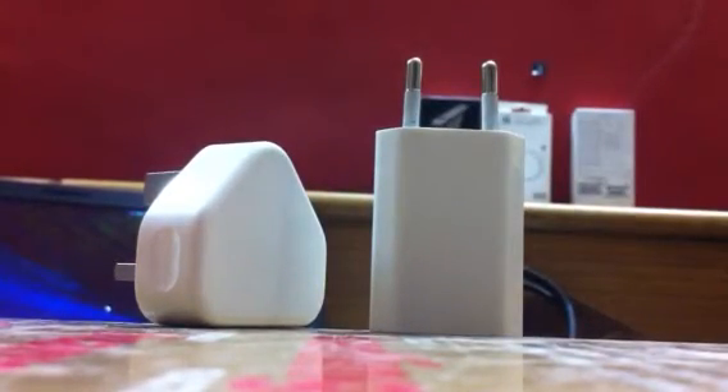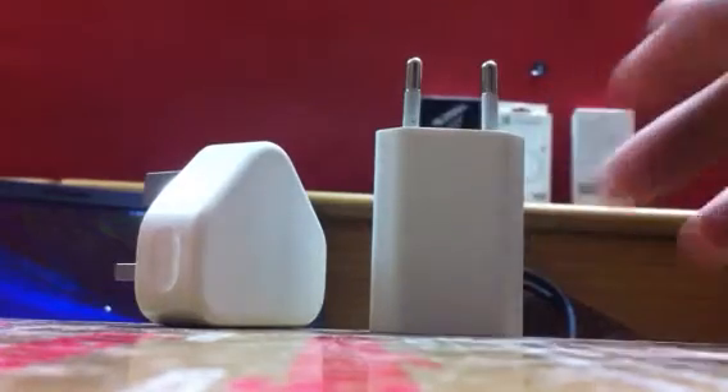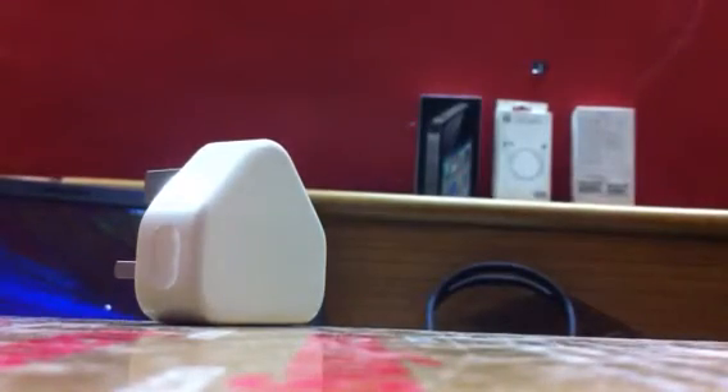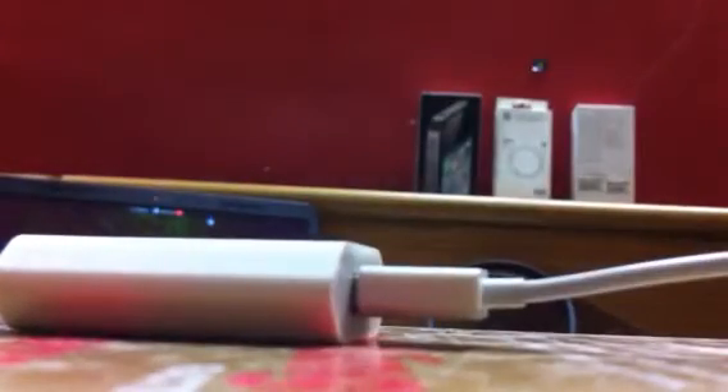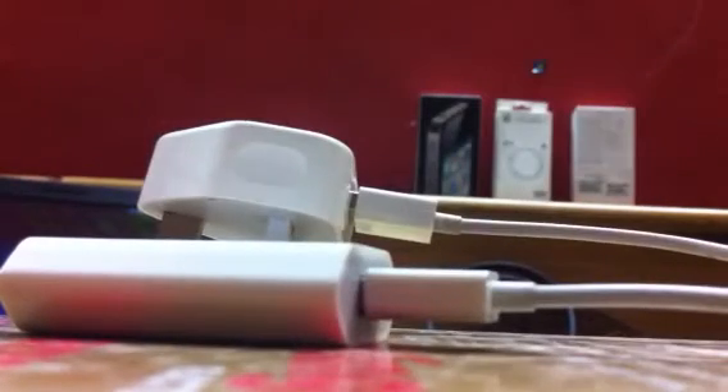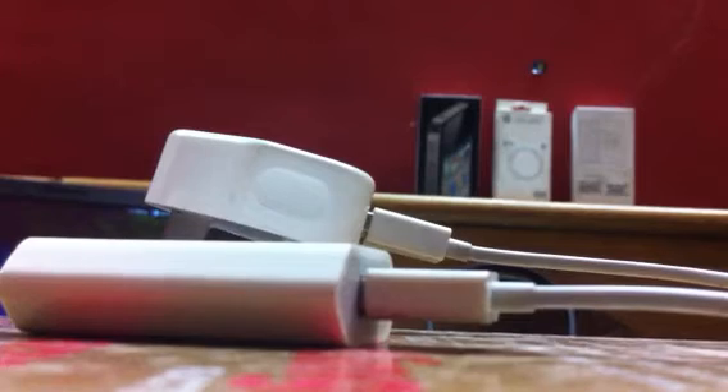Now I'm going to use two genuine wires and plug them in. Just wait a second guys. It's all done. Now I'm going to plug it into my iPod.